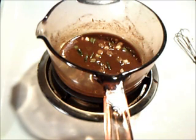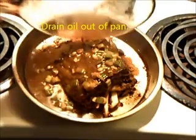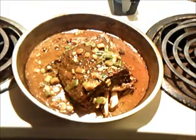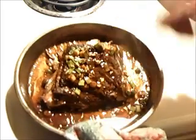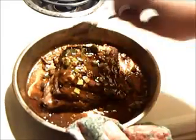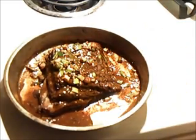Pour the glaze on top and put it back in the oven to get it all nice and crispy. Take your sauce, put it on top, then stick it in the oven for about 5-10 minutes, close to your liking. After about 5 minutes, go back in and put the glaze back over the ribs and stick it in for another 5 minutes.